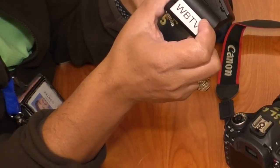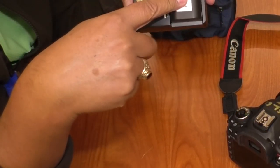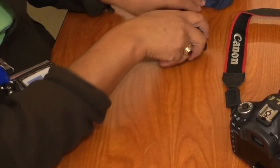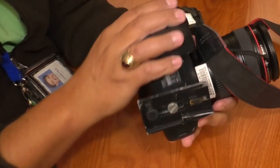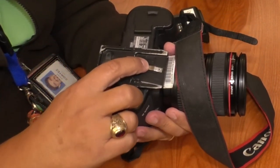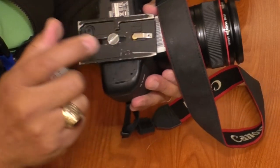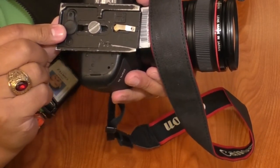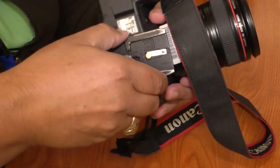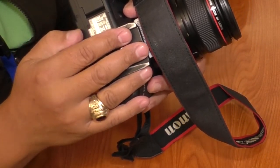There should be a couple batteries in your bag. Charge one up while you're doing an interview, but don't forget the charger — that happens a lot. Looking at the camera, I always make sure first of all there's a plate on the bottom. The plate should have the word 'lens' and it should point to the lens, and it should be nice and tight. If it's not tight, take a quarter or a nickel and tighten up that plate. It should not be loose or moving — otherwise your camera will move on the tripod.